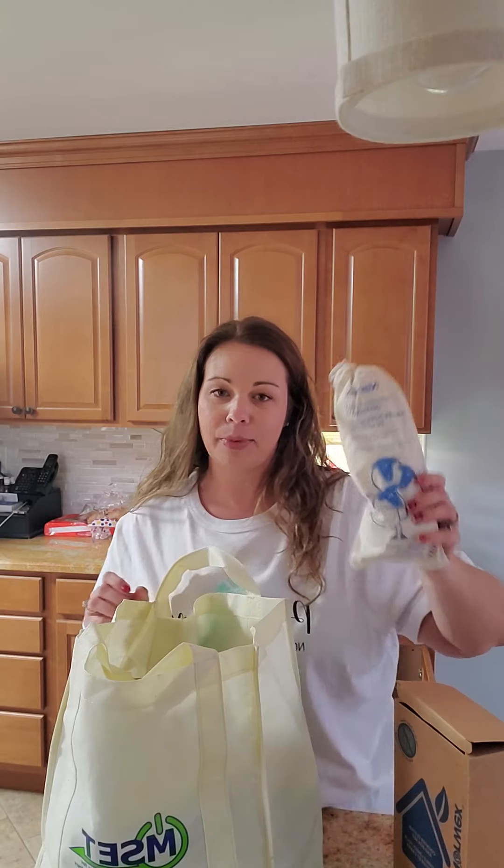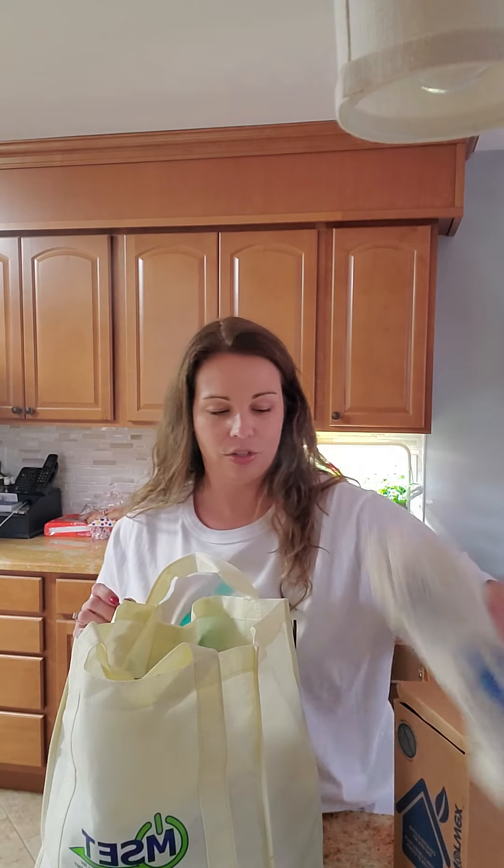Next up for her, I have a set of dryer balls. Sticking with the laundry theme, it's the most economical way to dry your clothes and the least toxic, because dryer sheets are one of the most toxic things in your home.